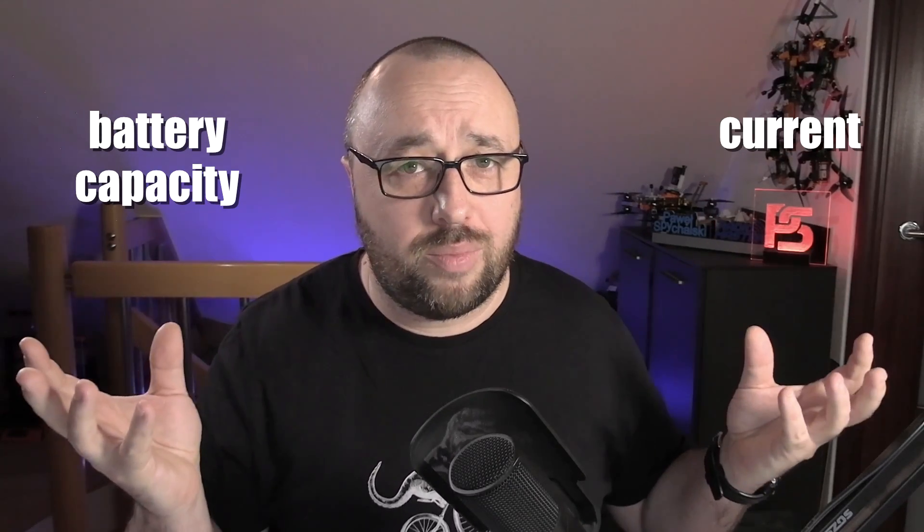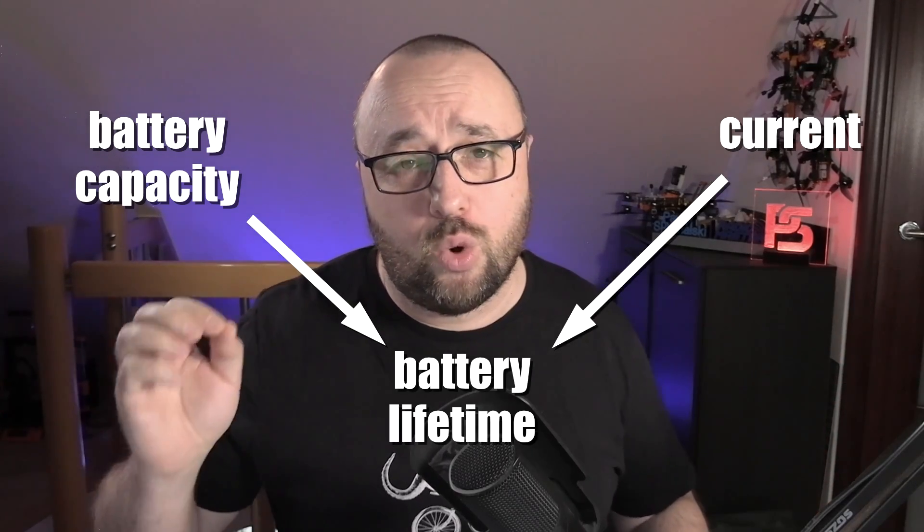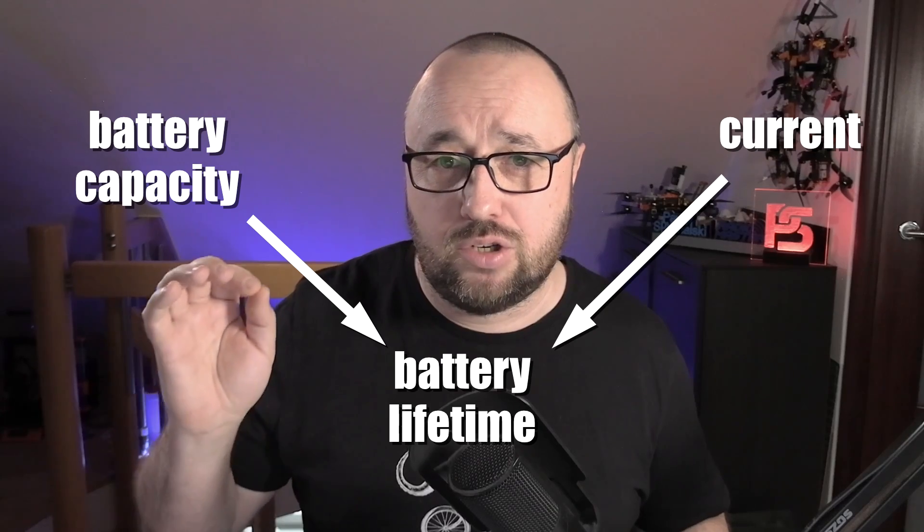The Radio Master Zorro doesn't have the biggest batteries ever, and that's a fact. This is why many people are afraid that the radio lifetime on a single charge is quite short. However, battery size is only half of the story. The second half is how much current the radio pulls from the battery. Only when having both the battery capacity and the current draw can we guesstimate how long the radio will last on a single charge.